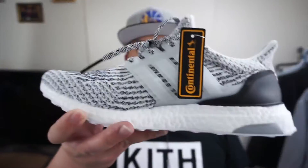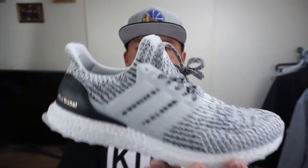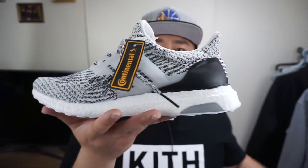I'll give you guys one last look. Kneel side, toe, lateral side, booty action, outsole. I'm going to go ahead and end the video right here. Please like, share, subscribe, and stay tuned for the On The Feet section. Later!